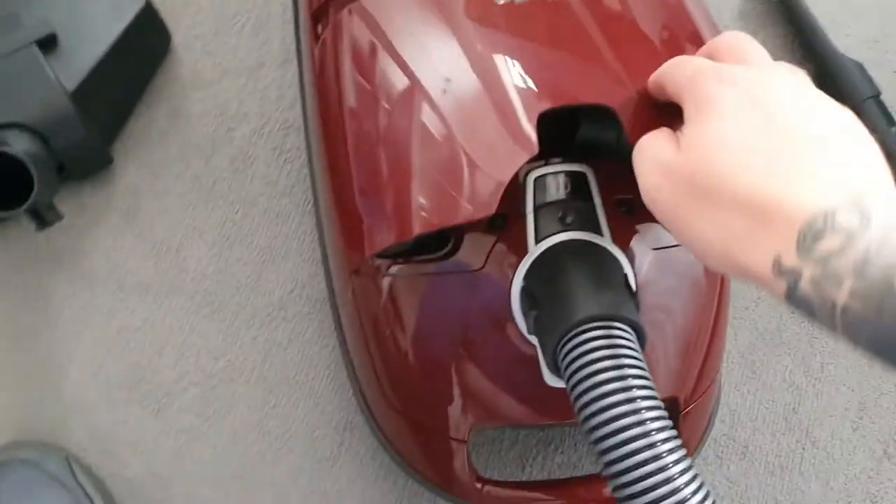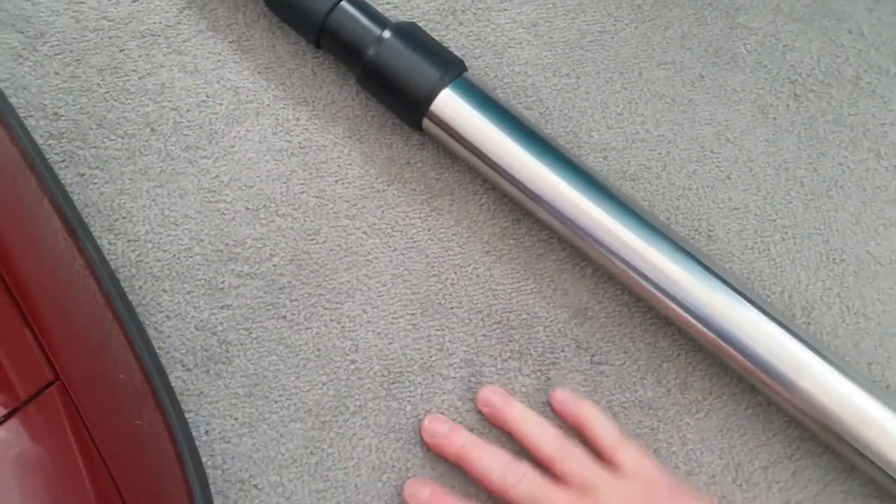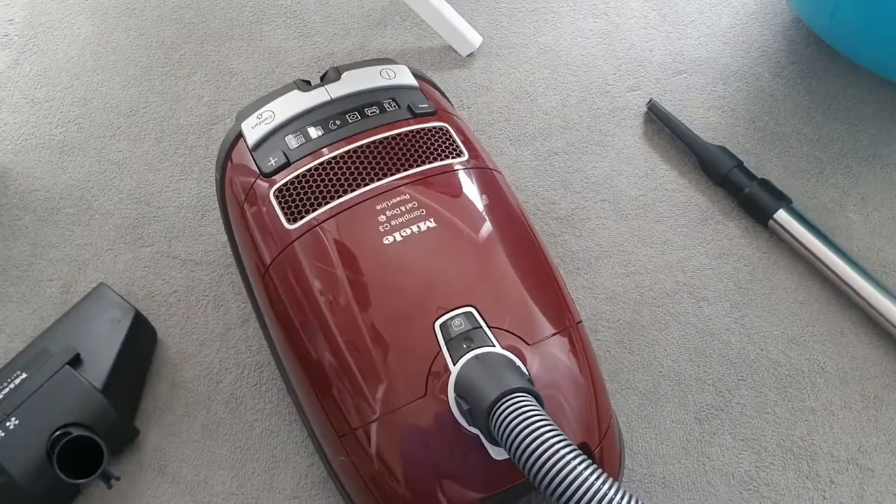I can't tell you how good this hoover is. The carpets look better — it roughs up the carpet and leaves it all lovely and nice. Basically, if you have a cat or dog, get this hoover. If you want a clean house, get this hoover. Go online and everyone's saying they last about 15 to 20 years. My next-door neighbor has had hers for 20 years and it looks pretty much the same.